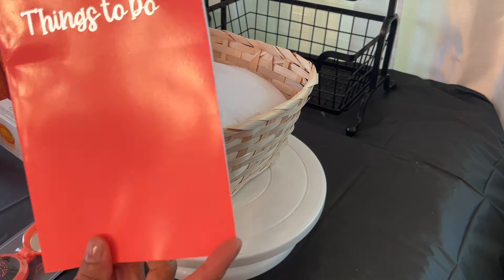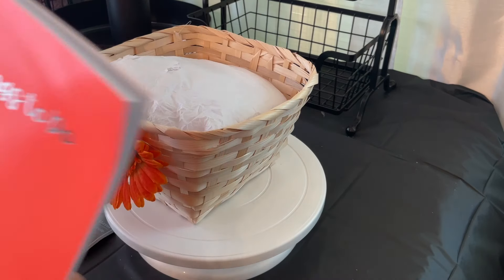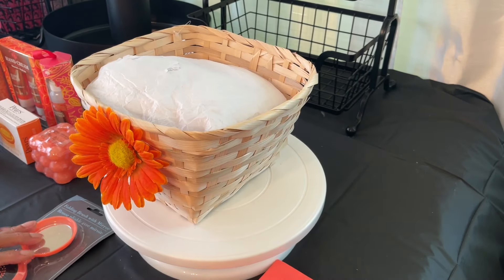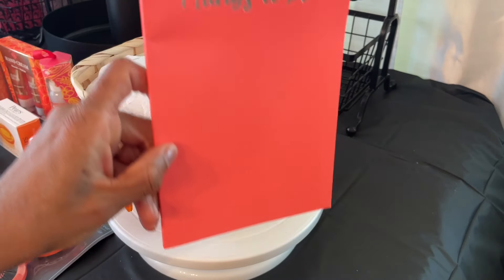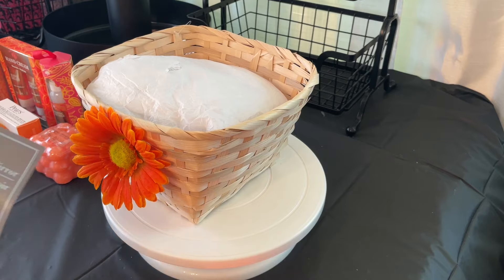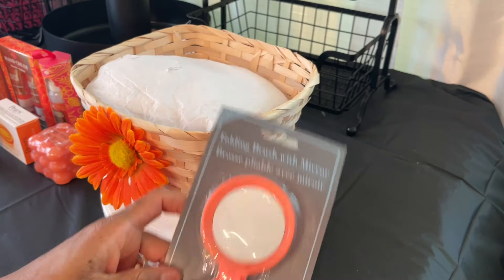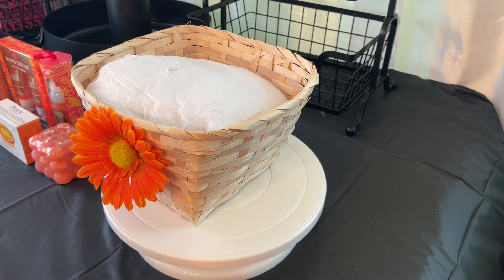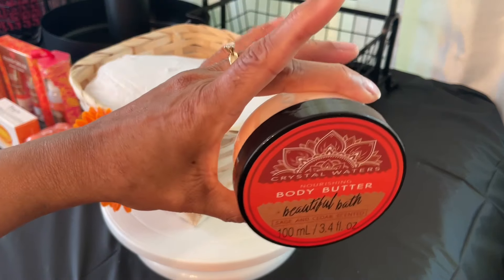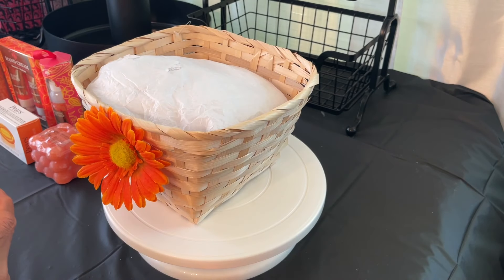I have a little journal here and I need to find the ink pen — I just put it up and now I need it. And then I saw this folding brush and mirror, and this is a body butter. It's so pretty, I love the artwork on it.